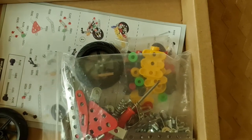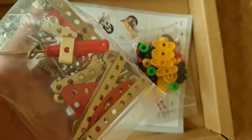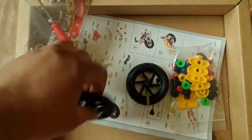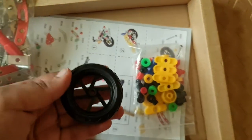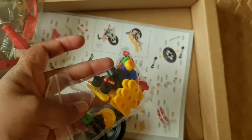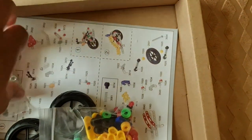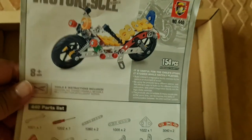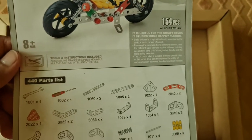As they said, there are 154 pieces — you can see these are all the tools that will be used. And here is the proper instruction manual on how to use it and how to connect everything.